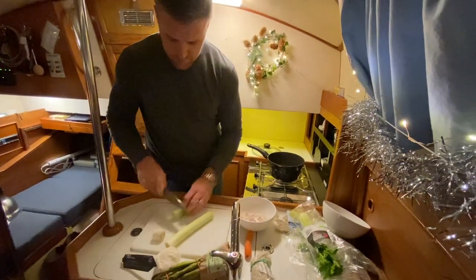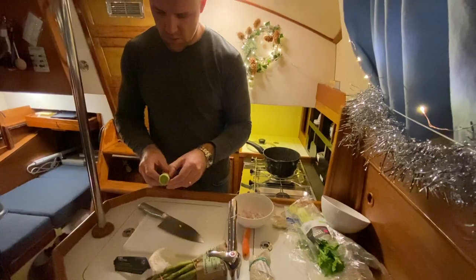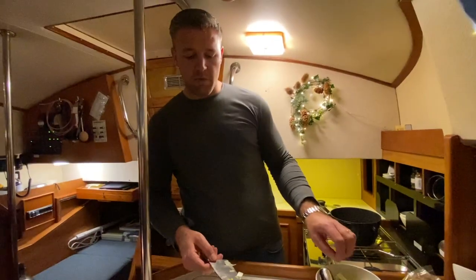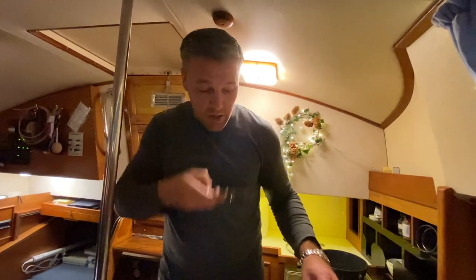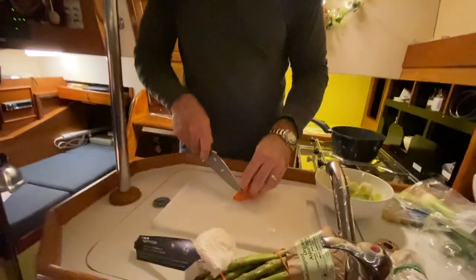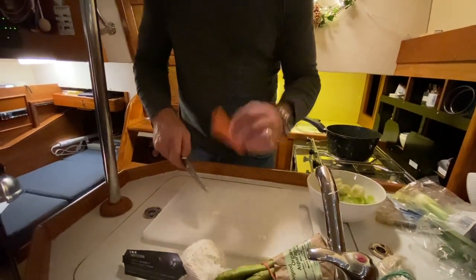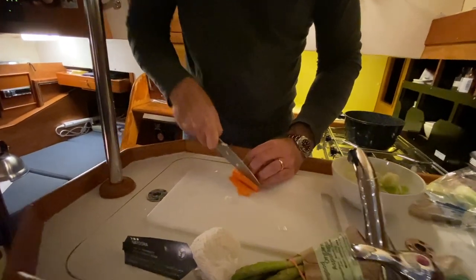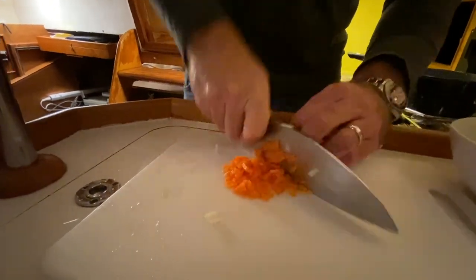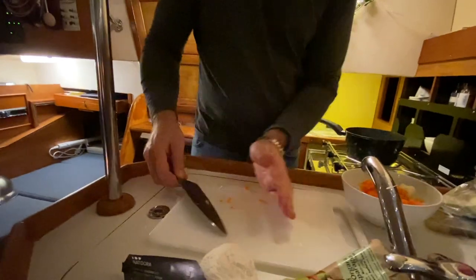I'm also going to use a leek in this — waste goes into the stock. I'm going to consider the size of the veg and what type it is. An onion and a leek are going to cook relatively similarly; the leek will be a little faster because it's thinner. The carrot, however, is going to take longer to cook — so what do we do? We ensure it's cut smaller. That way everything can go in the pan at the same time and it'll all cook evenly. Okay, celery next and then we need some garlic.